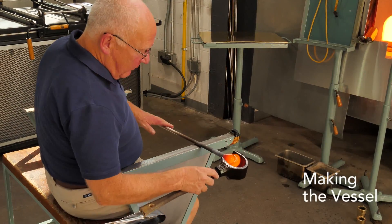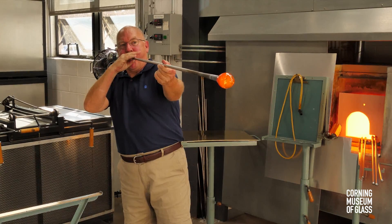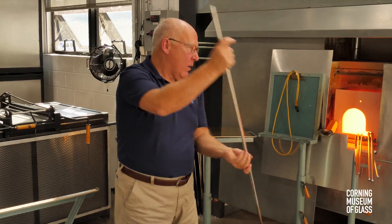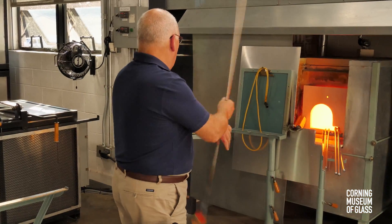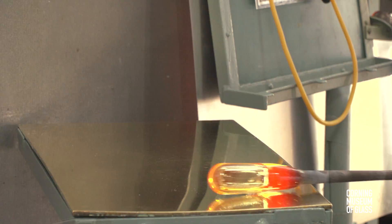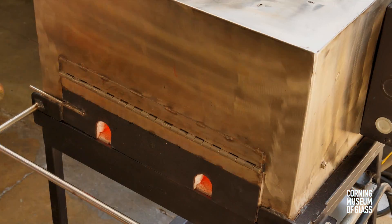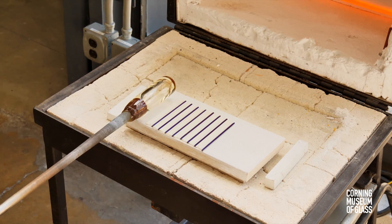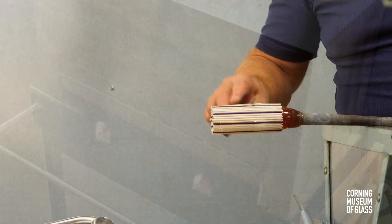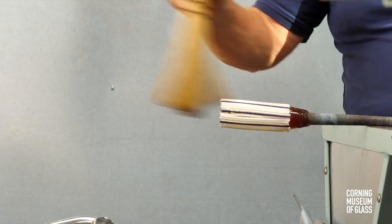The vessel begins with a substantial gather of transparent glass. A bubble is blown in, and the gather is elongated to become cylindrical in form. Its diameter must be carefully monitored to be compatible with the length of the cane pickup. At 1400 degrees, the canes are slightly soft; they're fused and rolled up on the transparent bubble. To avoid the glass sticking to the ceramic plate, the plate has been thinly covered with kiln wash.